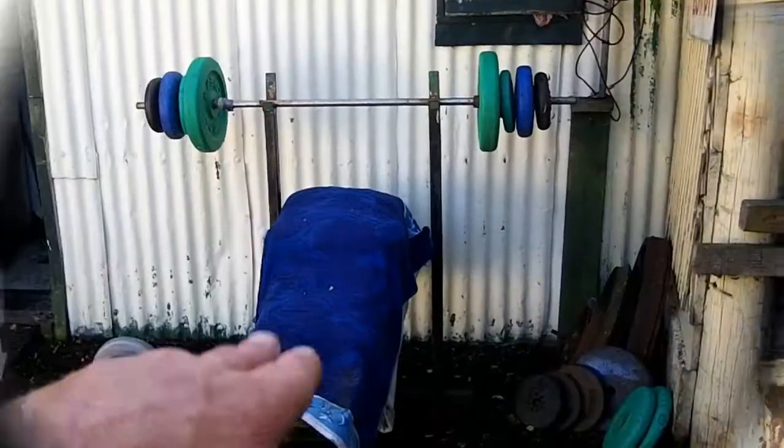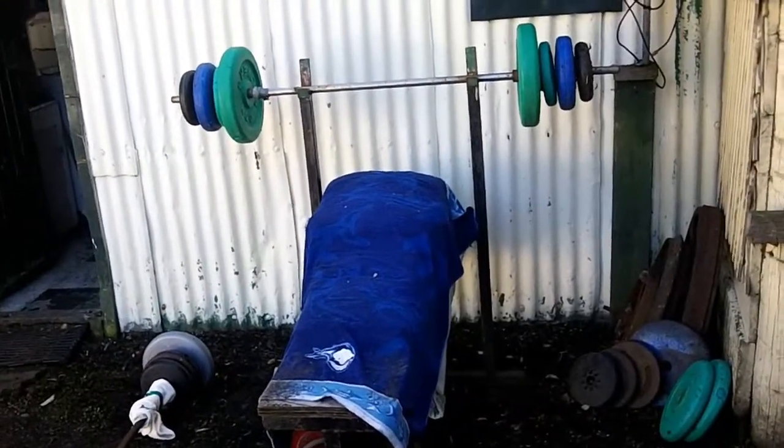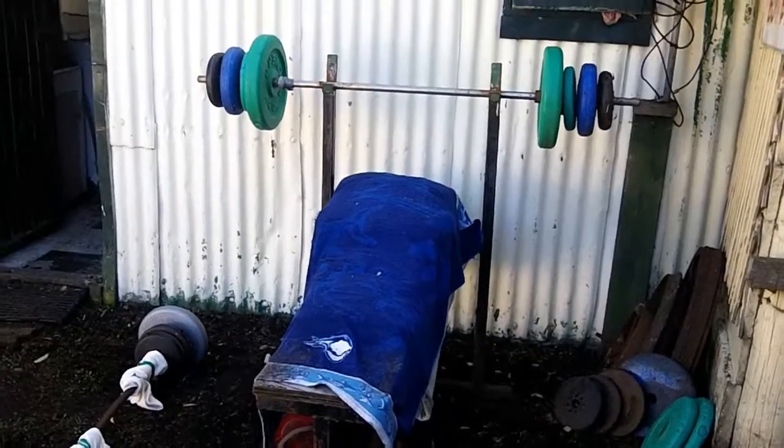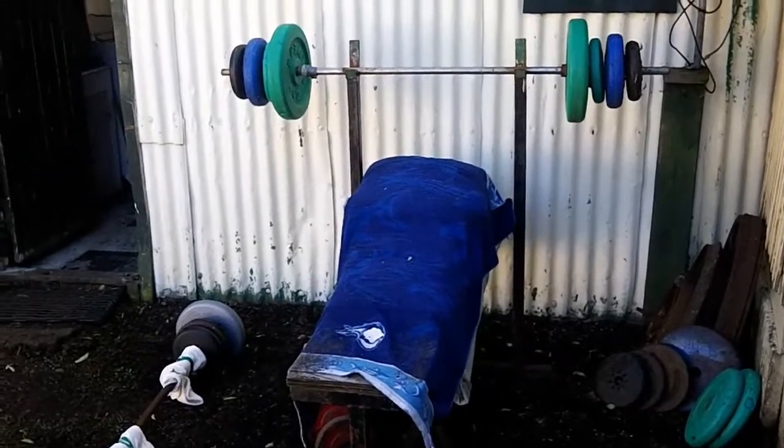There's my bench press stand, and that bench press stand was made by a bloke called Darryl Little, PDI from way back, and he made it for me in Adelaide. I made him a four-way tuck of wood rope and he made me a bench press stand. So thanks Darryl.